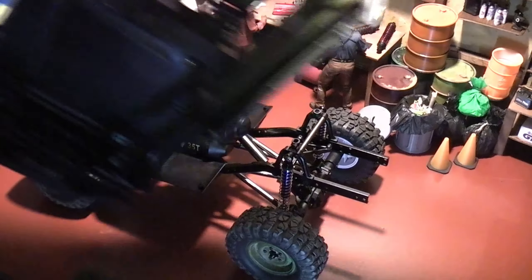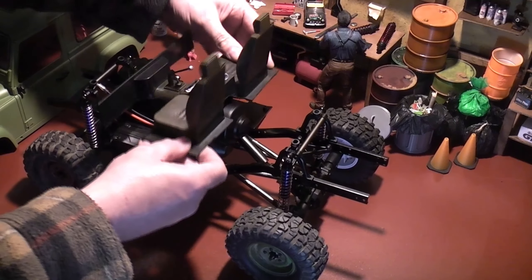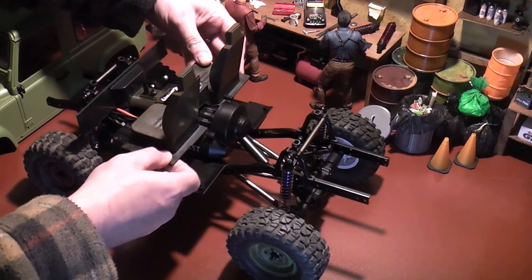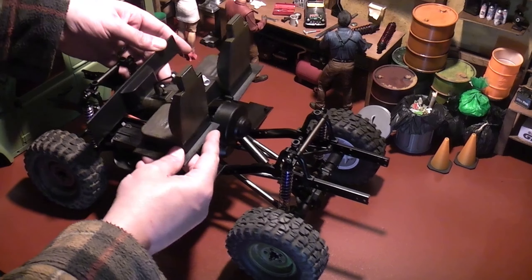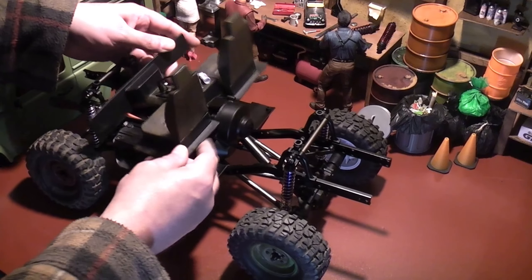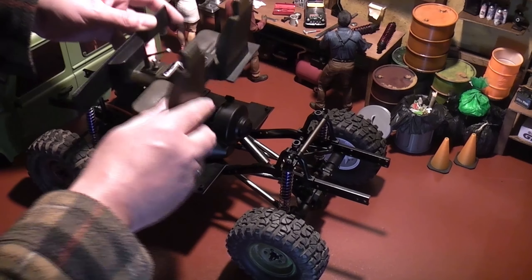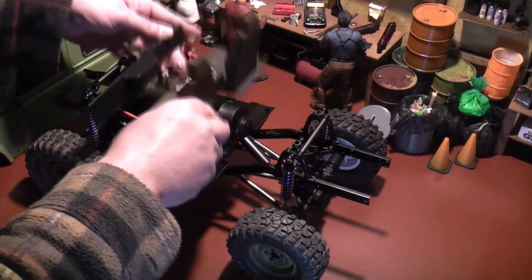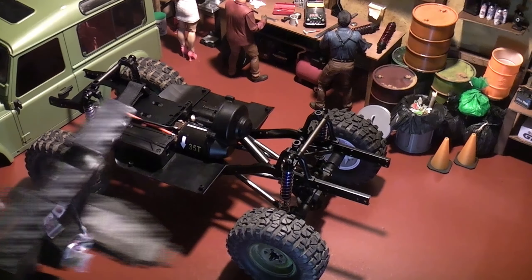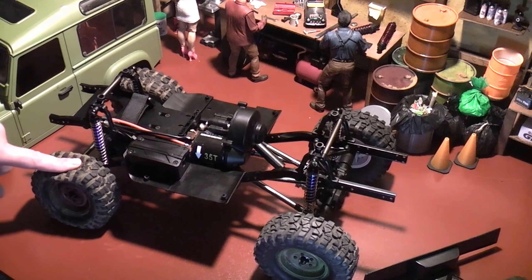The next thing I need to figure out is how to attach the body to the chassis. What I'm thinking is putting a hinge at the back here, attaching it to the inside of the body, and then on the normal body posts up front putting magnets. So two body posts with magnets on top, two magnets on the inside of the bonnet — when I need to get to the battery I can just pull the magnets off at the front and hinge it back.